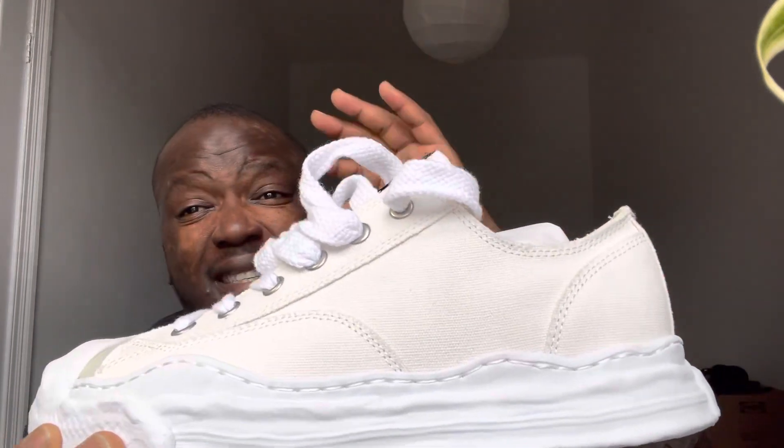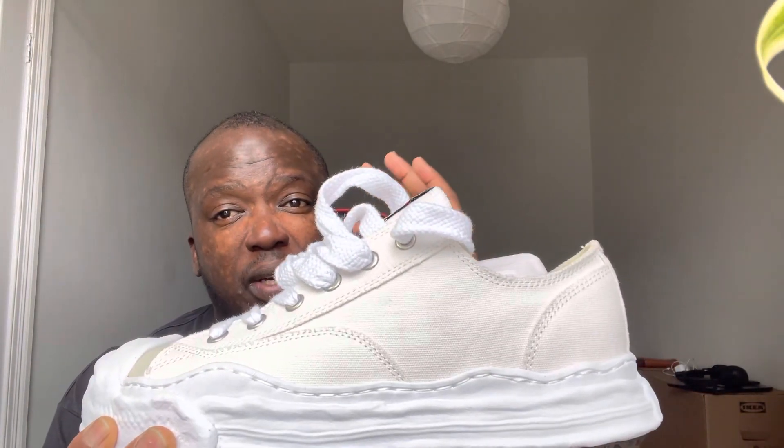Canvas does get dirty really quickly — I do have some canvas Common Projects shoes and they get dirty fast. I'll get a waterproof protector spray for designer sneakers. In terms of this being a designer shoe, I'd say yes from the price point.